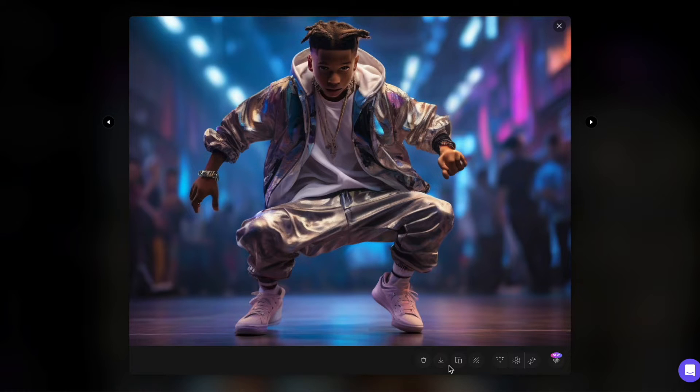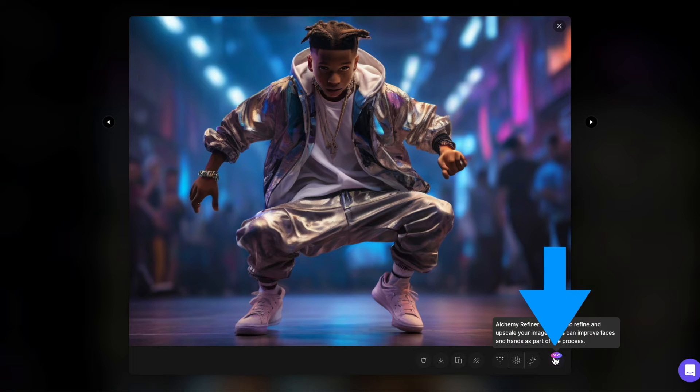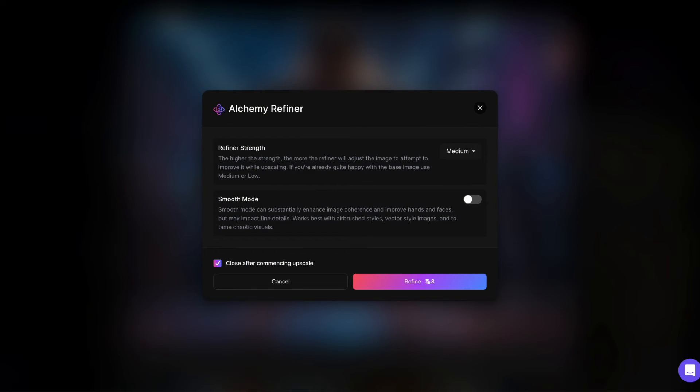Now let's use Alchemy Refiner. Click on the far right option and a pop-up with two choices appears. The smooth mode at the bottom promises to improve faces and hands — let's turn that on. The other option is the refiner strength, ranging from low to medium and high.